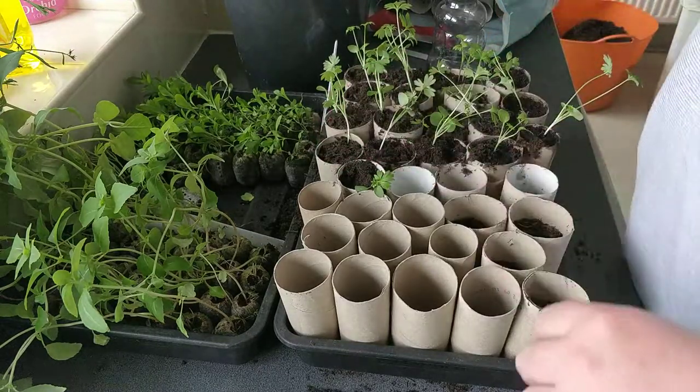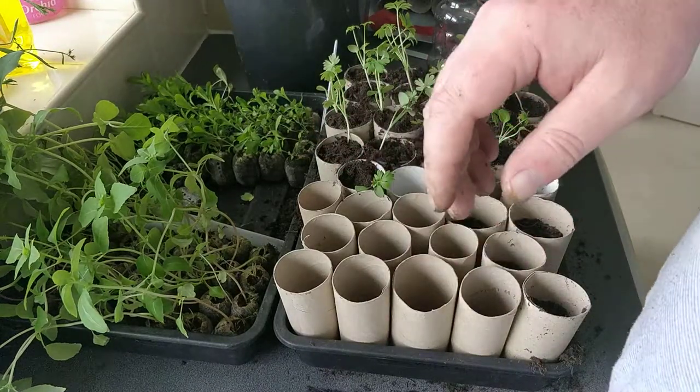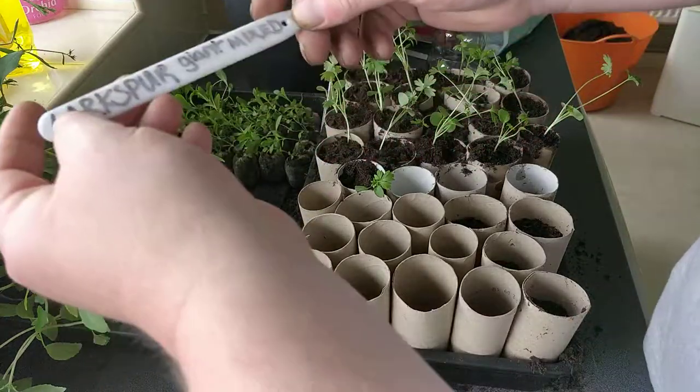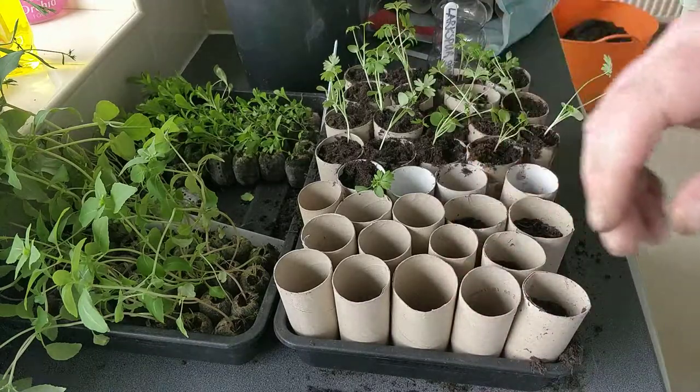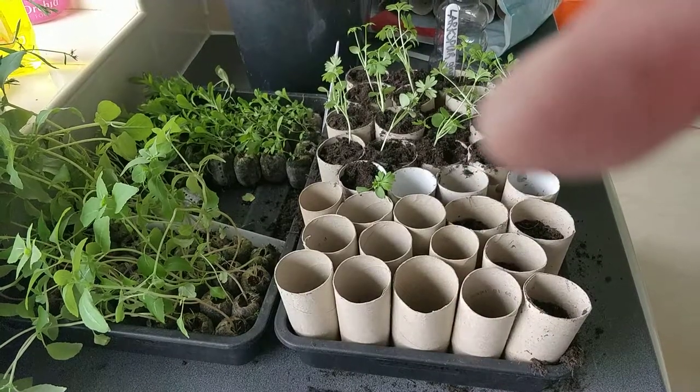Then put it in a nice warm place. Plant out at the end of June when all the frost has passed. So that's larkspur giant mix. Any questions, don't hesitate to ask. Thank you. Bye.